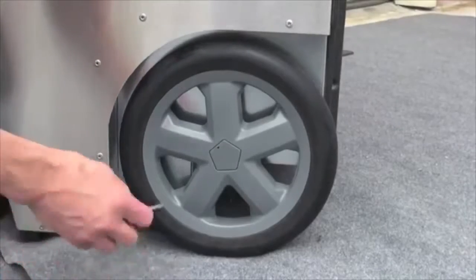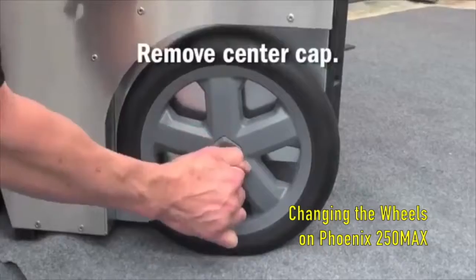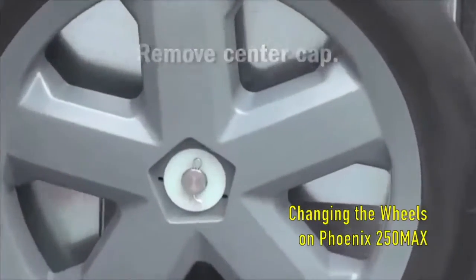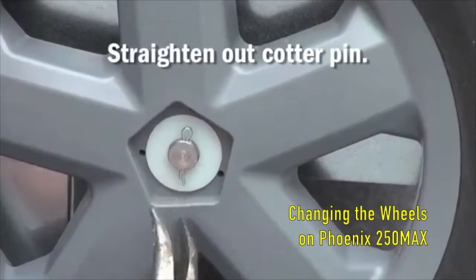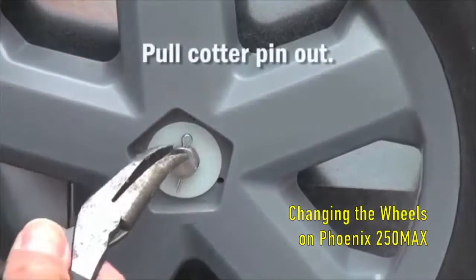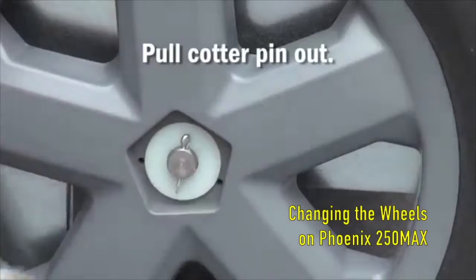To replace the wheel on a Phoenix dehumidifier, first start by removing the center cap with a small flathead screwdriver. Next, with the needle nose pliers, straighten out the bottom end of the cotter pin and then pull the cotter pin from the axle.